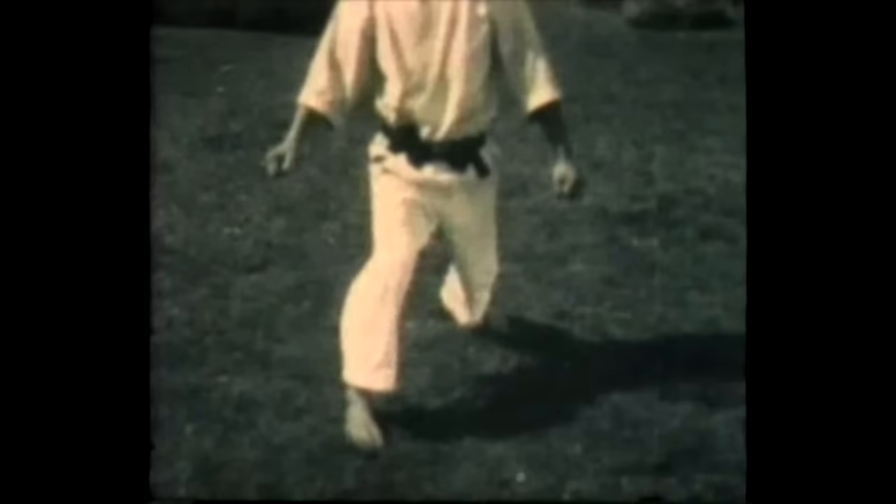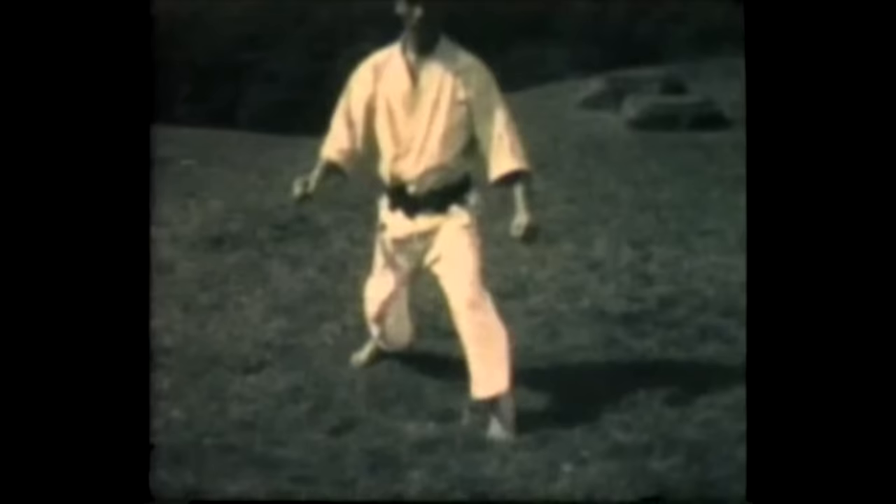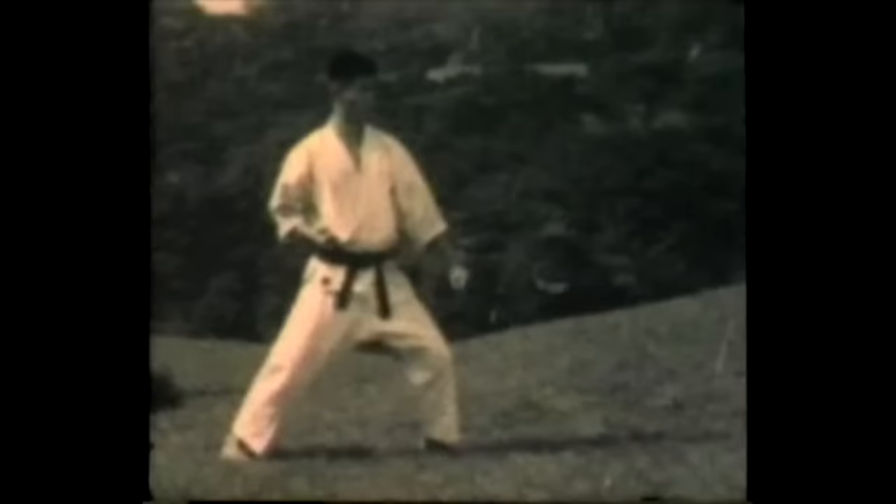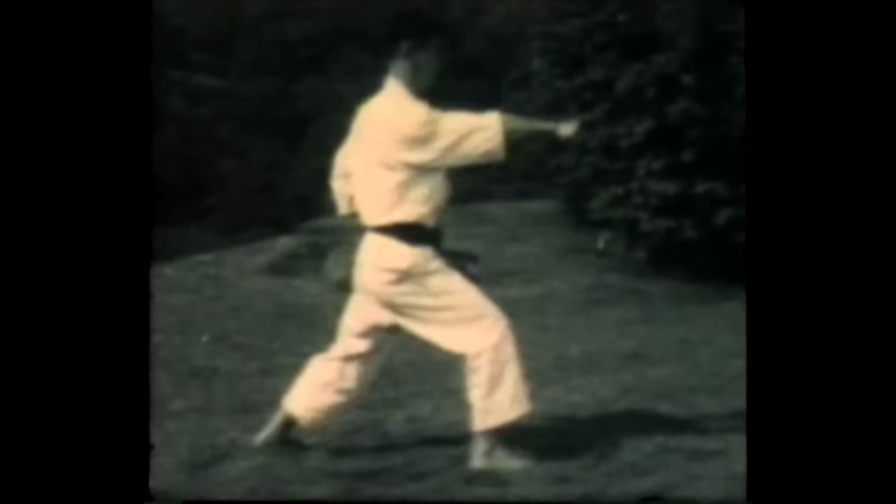Now footwork, Ashiwaza — stepping in, stepping forward, stepping back. Now the use of punching technique in conjunction with the footwork. Woidski, or lunge punching.